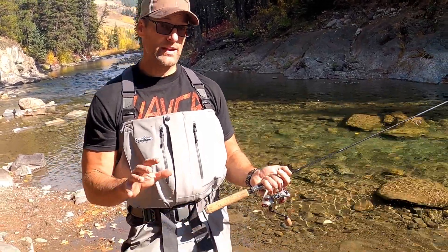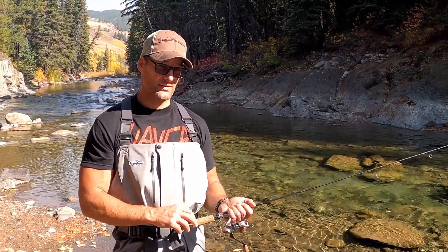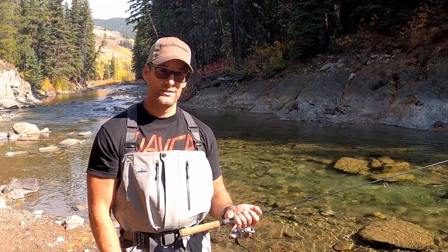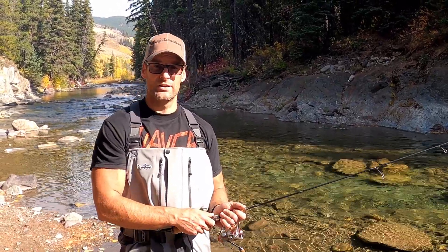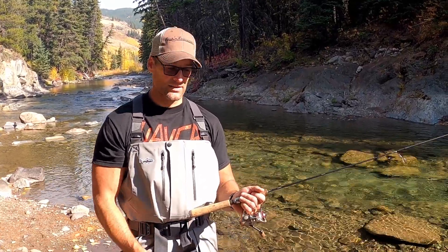You could spend a lot of money on rods or you could not spend a lot — I recommend somewhere in the middle, something that works pretty good. I destroy a lot of rods depending on the environment I go through, so I like to pick something in the middle of the range.